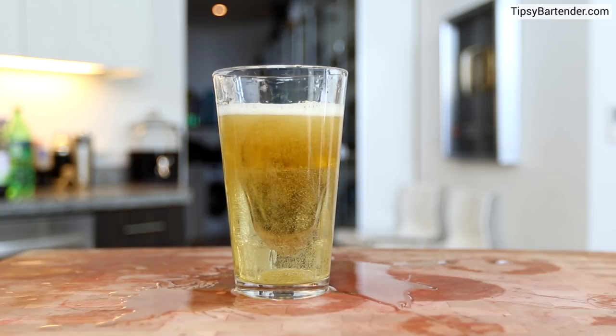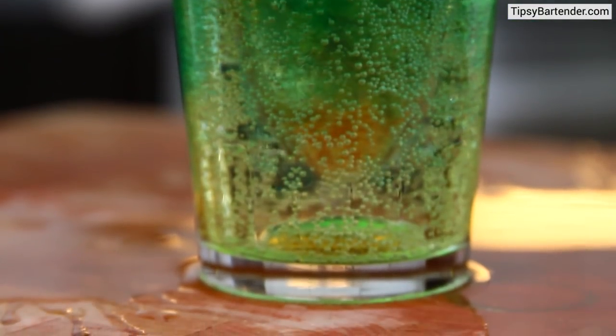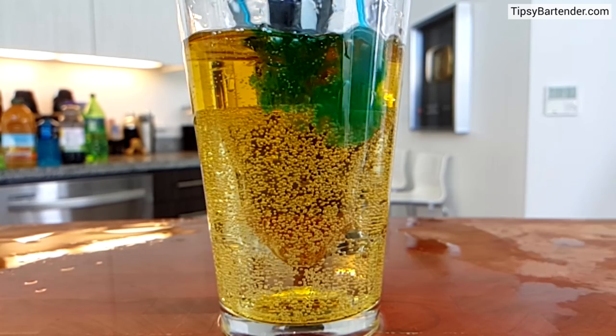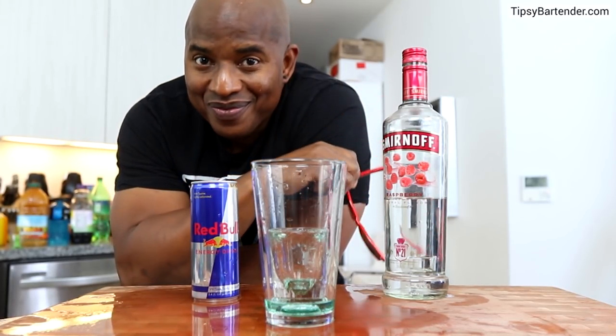But you don't do the bomb yet. What you do is grab Blue Curaçao and kind of sprinkle it on, and that blue falling cascading effect creates this Waterfall-like look. Then do the shot and you're good to go. Stay tipsy, my friends.